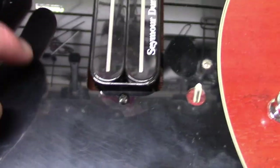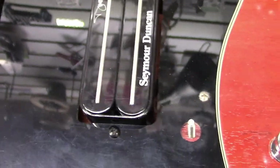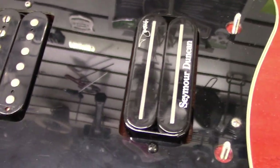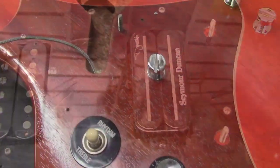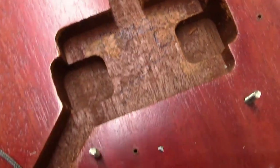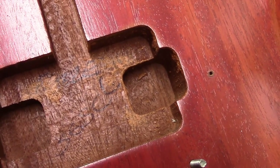We'll pull the pickup off, pull the pickguard off, wipe it down a little bit, swap this out, and next time we'll have it all flipped. Alright, so here are the cavities — it says SG SC L, the L being for left-handed.